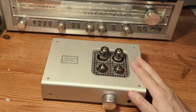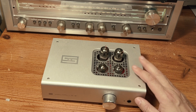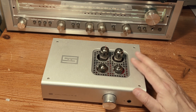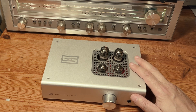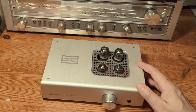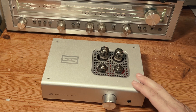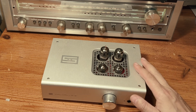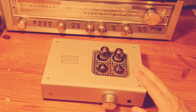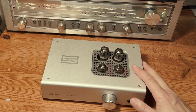The Schiit Valhalla 2 is a good tube headphone amp with preamp outputs and I was looking for that tube sound last year when I bought it. But although it has four tubes and it sounds nice, unfortunately it doesn't really have that tube sound I was looking for, and it does get incredibly hot — not warm, hot — alarmingly hot. I emailed Schiit about my concerns and they replied and assured me that it's normal.